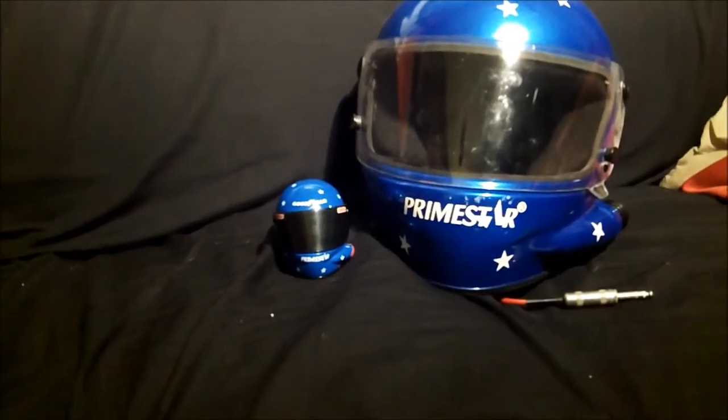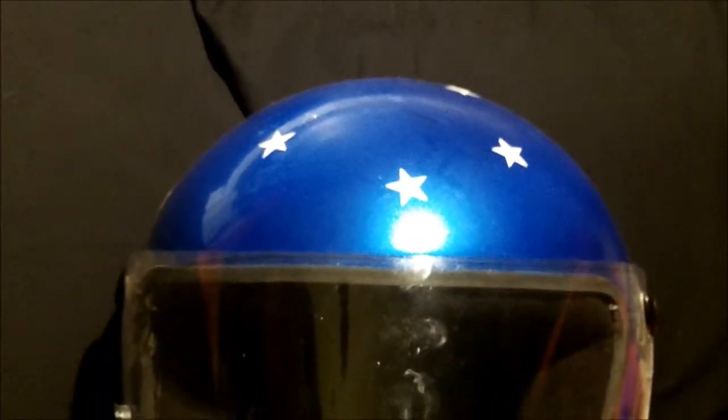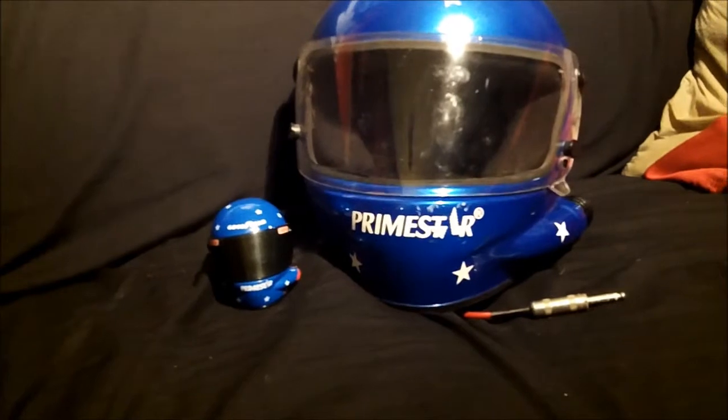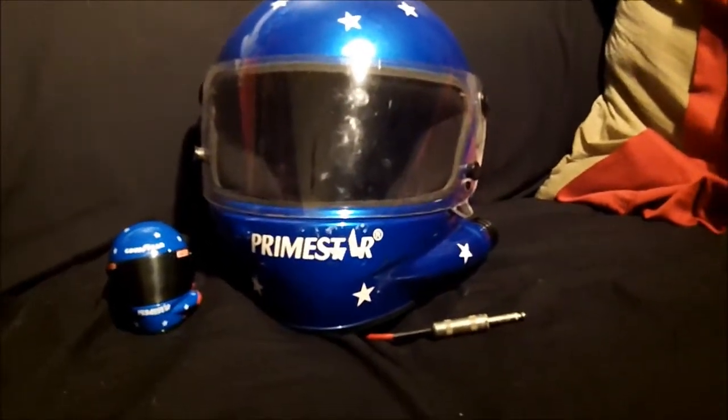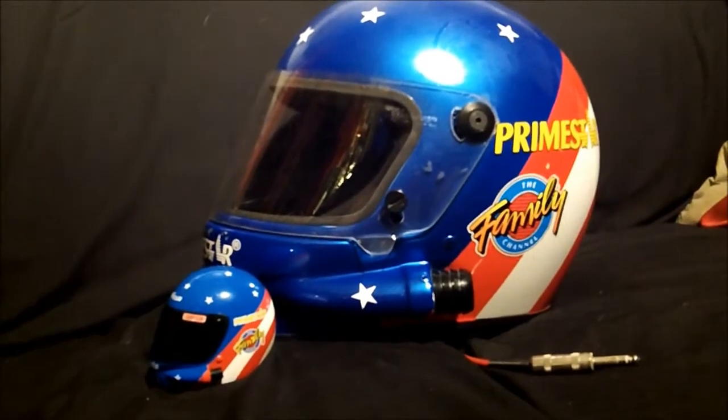Here is where the mini helmet lost a lot of points. I want you to notice something about the big helmet — notice anything missing? Do you see a Goodyear logo anywhere on the front? The Goodyear logo — not there. And while the Simpson decals on the visor are also not present, it's not uncommon for drivers to switch visors on a single helmet throughout the year, so I can overlook that.